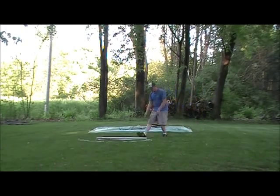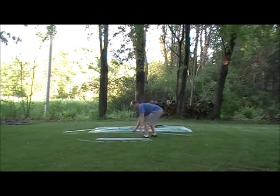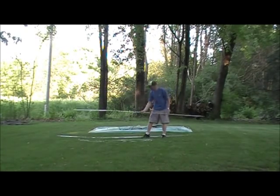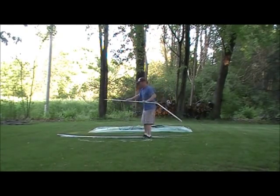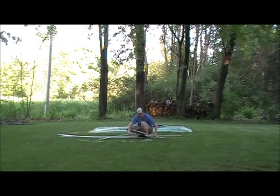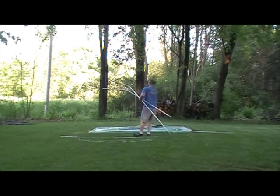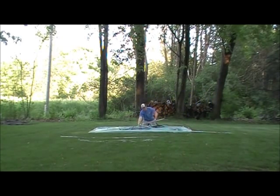This umbrella tent, as it's called, is a Western Field tent made by Montgomery Ward. The floor is a 10x10 square, and as you can see it is very easy to set up by yourself. This video clip is 7 minutes and 17 seconds long at normal speed. I only staked down the corners, so if I were to set it up completely it may take closer to 10 minutes.